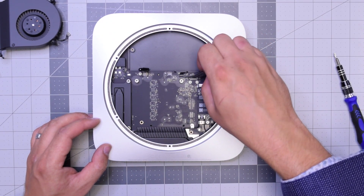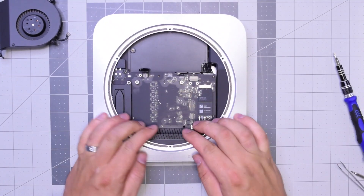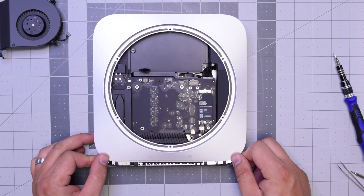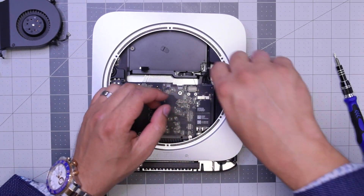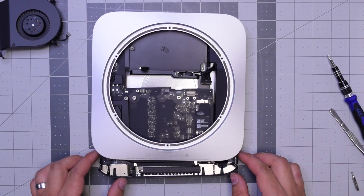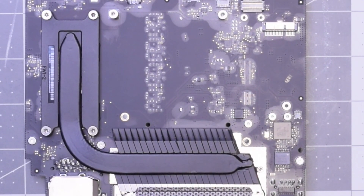Now go ahead and unplug the sensor cable right here by gently going underneath it — try to do this with a plastic tool. With that out of the way, go ahead and push down on the logic board as you're holding the case and start pulling it out. Once the logic board starts coming out, go ahead and pull out that power cable from the power supply, and then you can just pull out the logic board — it's free.